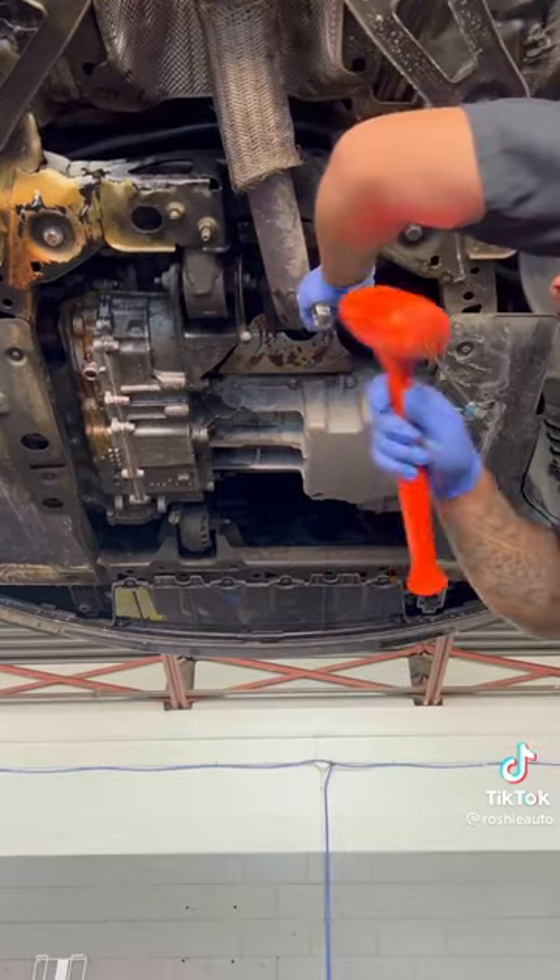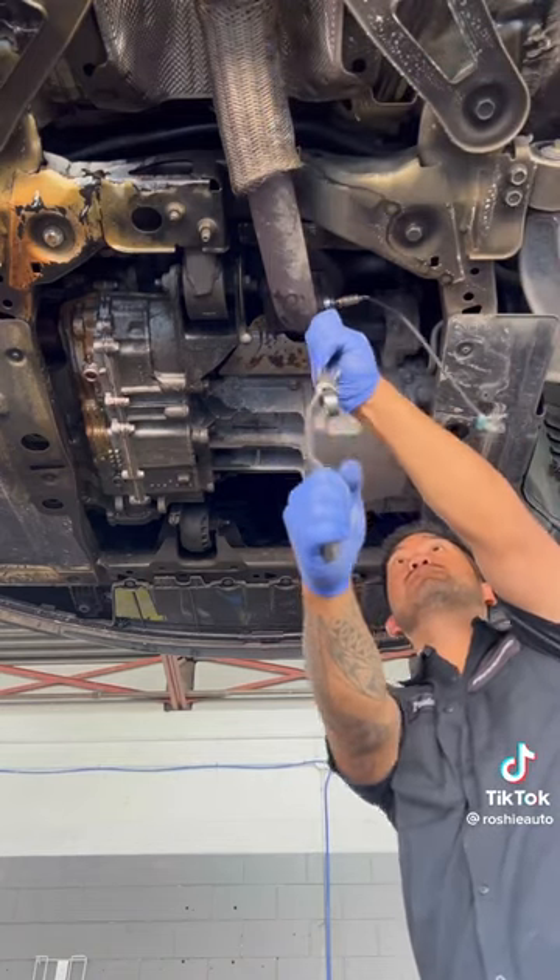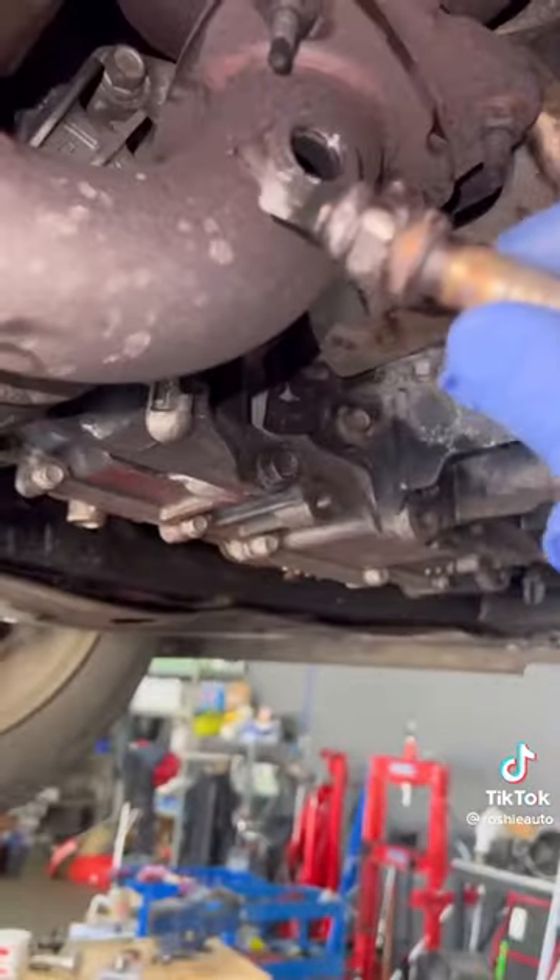Now tap in a 22mm wrench and a wrench extender. That's coming out rough. Threads got chewed up.